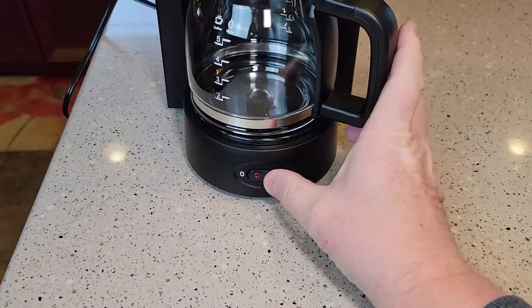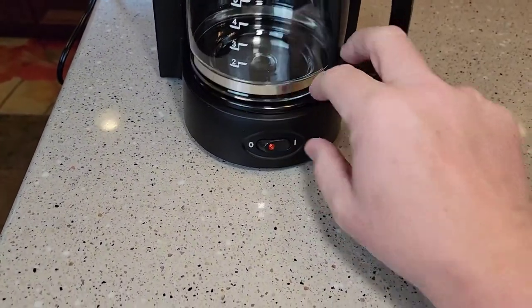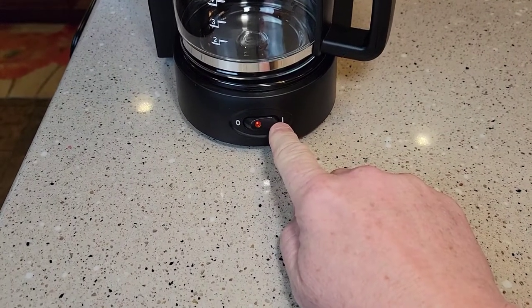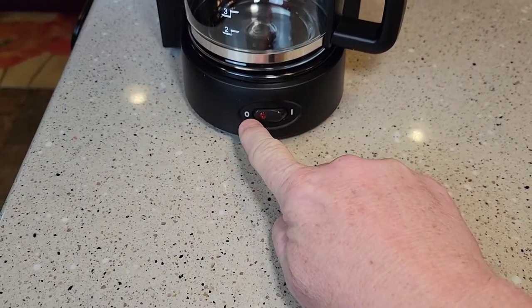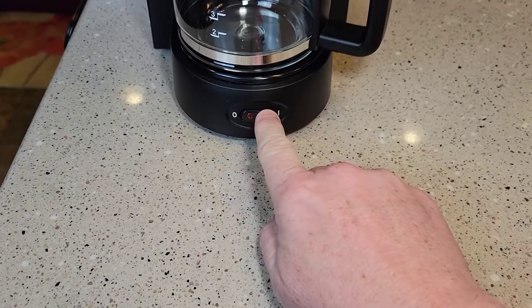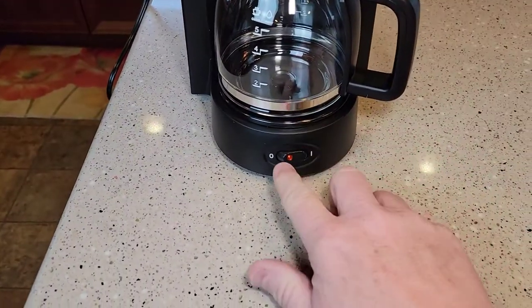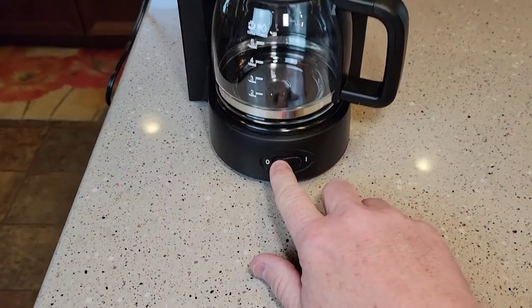I've got it plugged in and it's just got the switch on the front. A nice thing about it is it's lit — when it's to the right, that's on; to the left is off and the light is out. Turning it on starts the brew process and the warming plate. You have to manually shut it off every time.